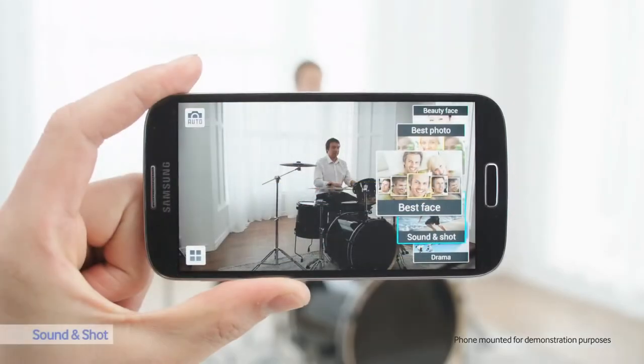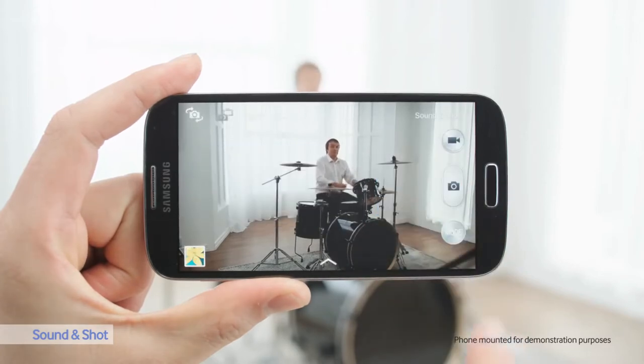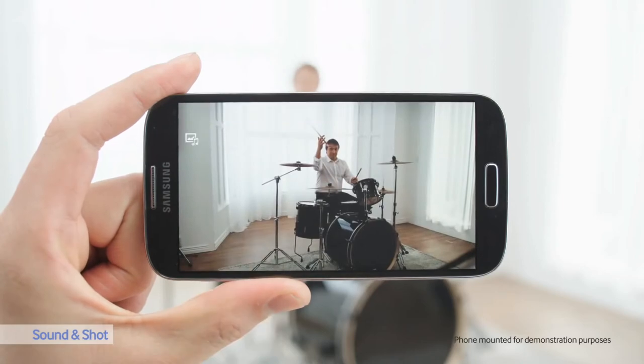Let's start with Sound & Shot. Jay here is a great drummer. With Sound & Shot, I can take a picture and record 9 seconds of audio before or after taking the photo to make it more meaningful. Let's see the result — you can remember those moments exactly as they happen.